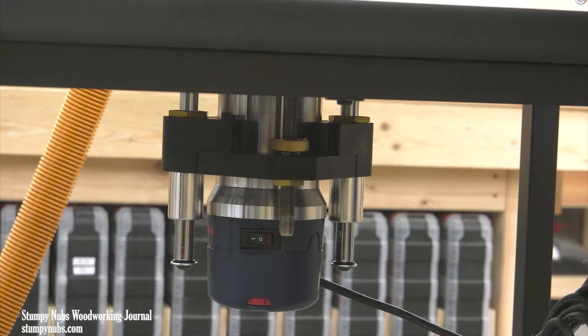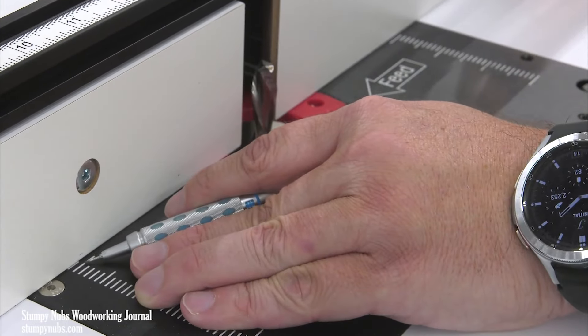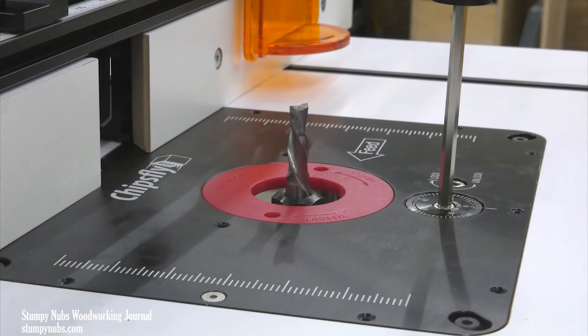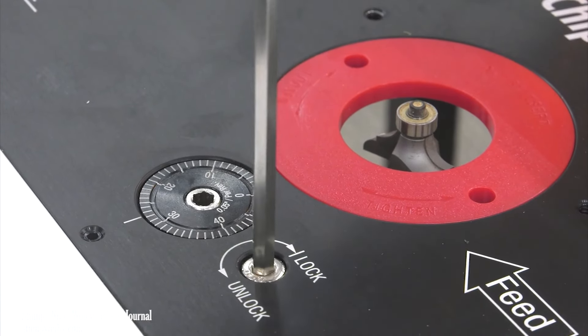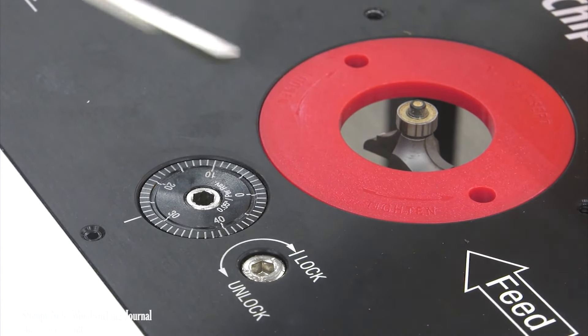What really blows this setup out of the water is the included high-end router lift. It's designed for medium-sized three and a half inch router motors — I'm using a Bosch, but it'll work with other brands too. The laser etched scales on top provide a visual reference for fence adjustments, and it has a lift adjuster with a display in the thousandths of an inch. The lift mechanism is very smooth, comparable to really high-end lifts, with no backlash at all. It is a little slow — it takes ten revolutions to raise or lower it just a half an inch — but that allows you to make very fine adjustments easily. There's also an above-the-table locking mechanism, something I wish all router lifts had.